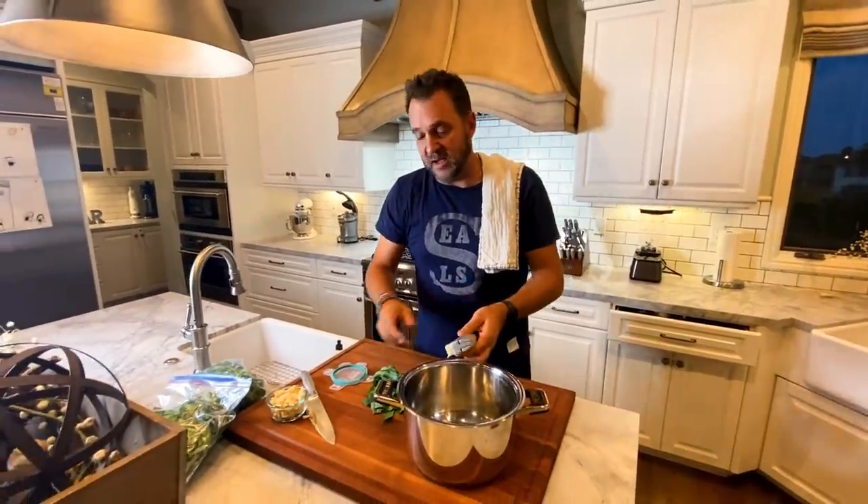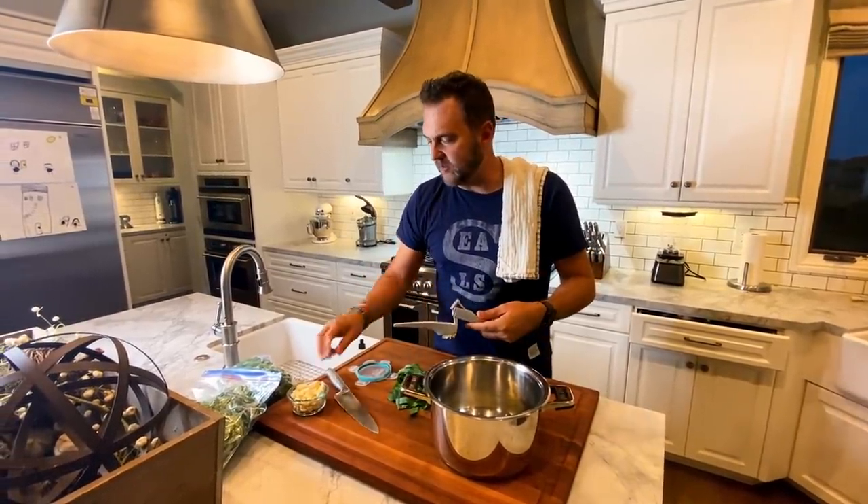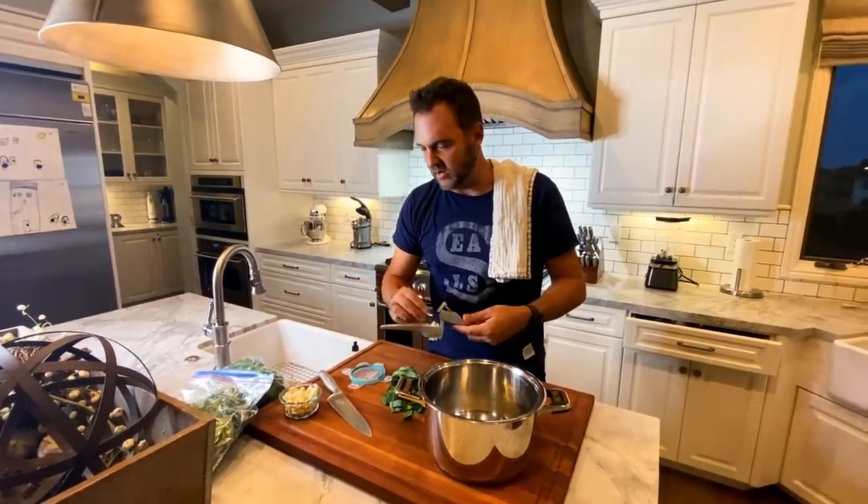You can make greens any time of the year — it doesn't have to be for the holidays. It can be summertime. We make them all the time. I'd say probably five or six times a year we'll make a big old batch of greens.